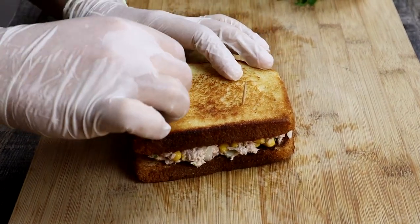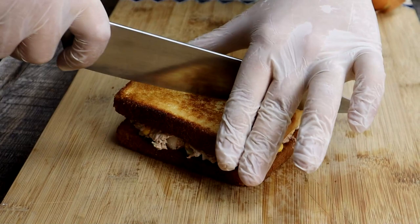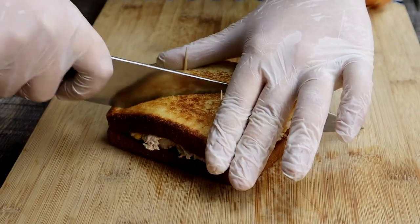Cut the tuna sandwich in half and enjoy. You can serve your tuna salad on a toasted bagel, in a wrap, or eat it with a mixed green salad.